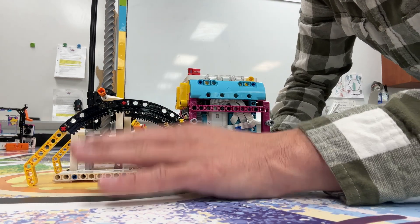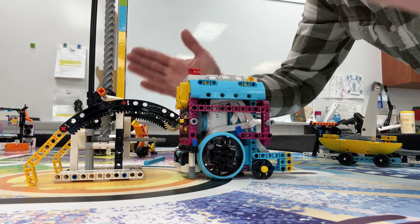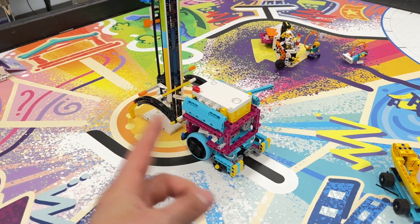As the robot drives in, it kind of passively just pushes up a little bit. Then as this lifts up, it'll push it all the way up, and then the robot can just back out and it will be in the blue. That might look something like this — let's watch it.